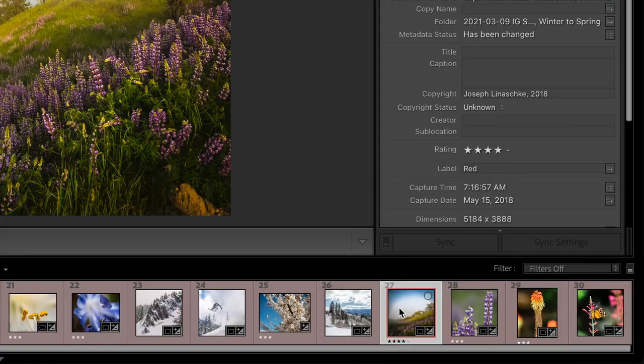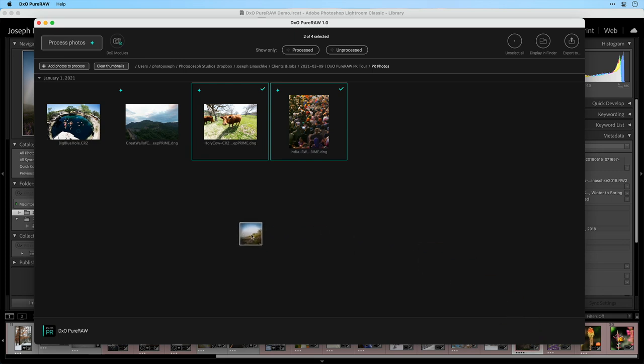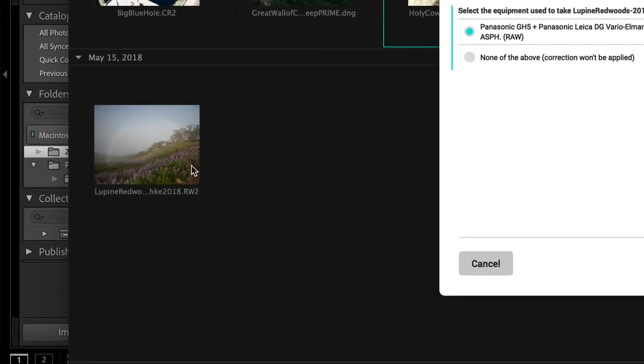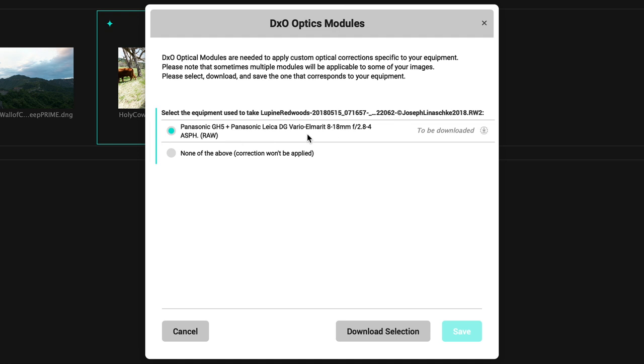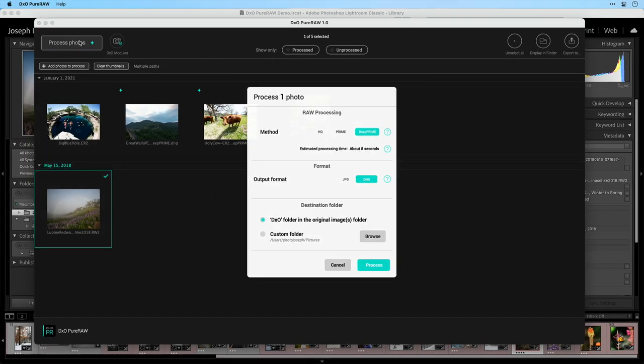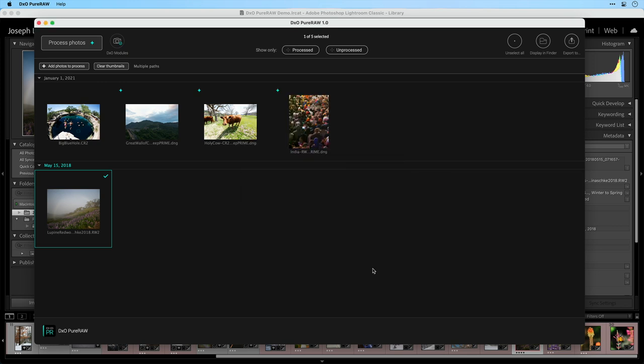However, Lightroom Classic has a really cool trick up its sleeve. In Lightroom Classic, if I take this thumbnail and just grab it and start to drag it, then Command-Tab over to Pure RAW, I can drag and drop directly from Lightroom Classic into Pure RAW — Lightroom Classic actually exports the raw file for me. I'll see my Optics module download prompt since this was shot on a GH5 with an 8-18mm lens. I'll download the selection, save it, take that one file and process it — leave everything at the default and click Process — and it'll tear through it and allow me to import it back into Lightroom.